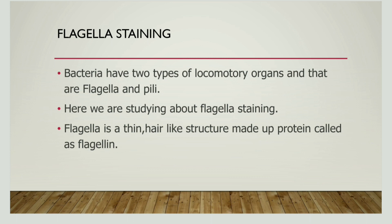So what is a flagella? A flagella is one of the locomotory organs that a bacteria has. Apart from flagella, pili is also a locomotory organ. A flagella is a thin hair-like structure and this structure is made up of flagellin. We will learn today how we study the flagella and how we view a flagella.